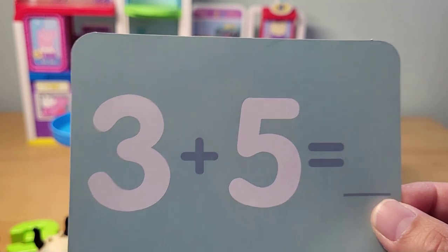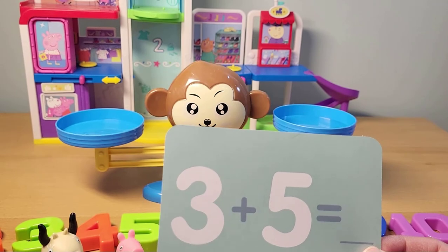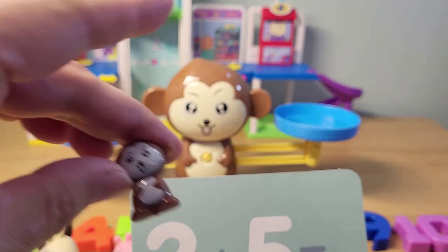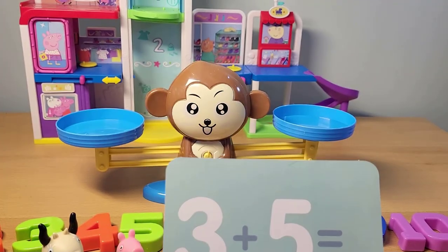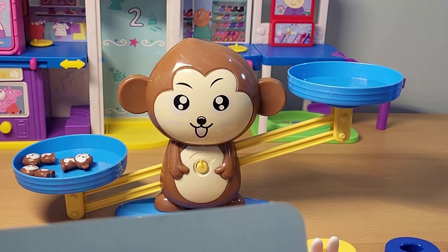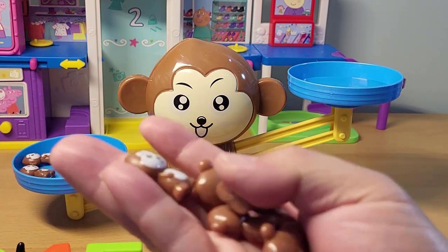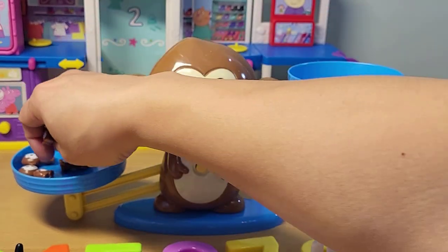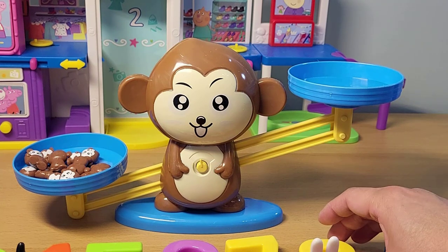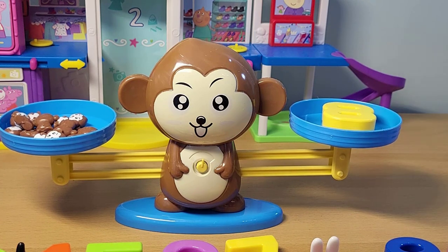Next one: three plus five. Let's use the monkeys this time. One monkey, two monkeys, and three monkeys — we've got three here. And then we're gonna put in five monkeys: one, two, three, four, five. So what is three plus five going to equal? I think it's gonna be eight. Let's put it in there — it just balanced. Three plus five is eight.